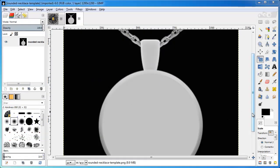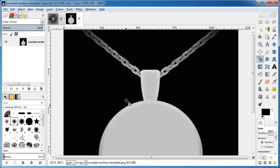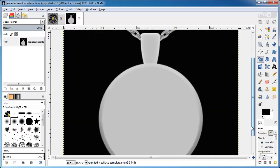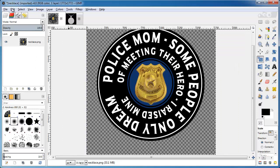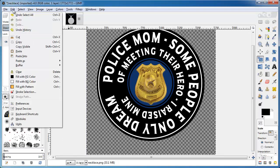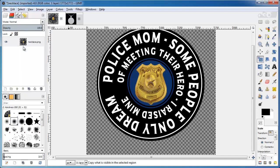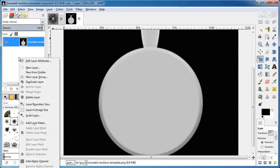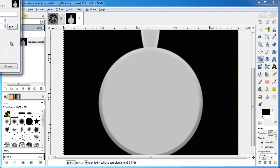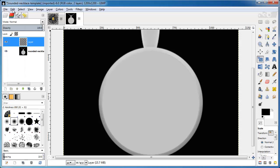Here's my rounded necklace template. This is already set to size — it's 1200 by 1200, which is what I want. Now I want to put this image onto this. I'm going to go to Edit > Copy Visible, then go over to the left side, right-click and create a new layer — 1200 by 1200, transparent. Then go to Edit > Paste.